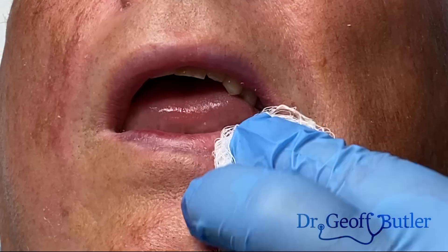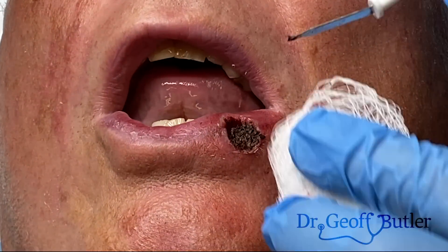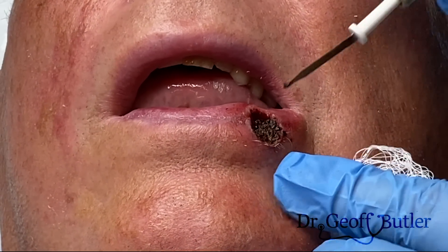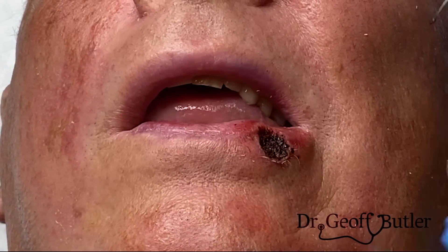We're just going to put a bit of a dressing on that and then send it out for pathology. Oddly enough, even though that looks like a big, huge scab, that'll fall off. If we are clear of dysplastic or cancerous tissue, even something that looks like a cigarette or cigar was put on his lip — that'll actually heal nicely. But we have to make sure the underlying tissue is taken care of.